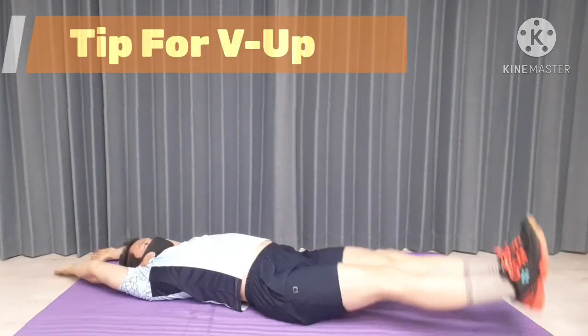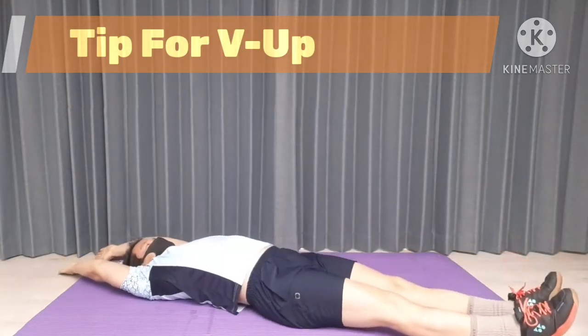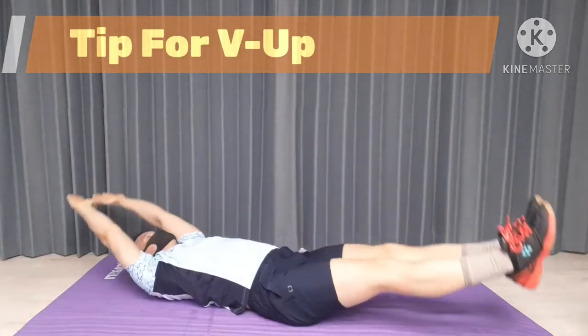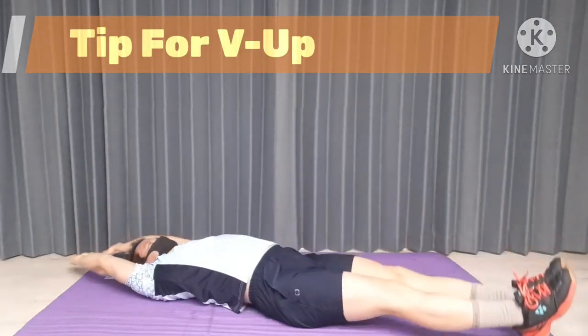Hello guys, welcome to HennyBody channel. My name is Henny. As you can see, I am demonstrating V-Up. Today, I am going to be sharing the most important tips for V-Up to strengthen your abdominal muscle.